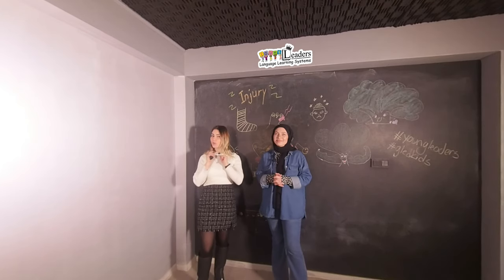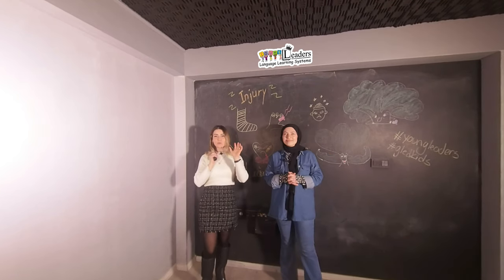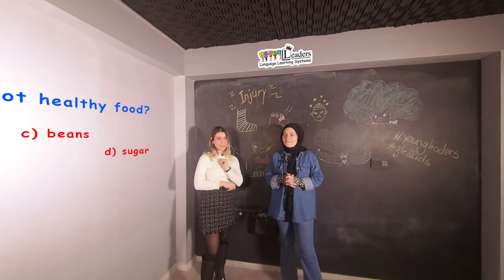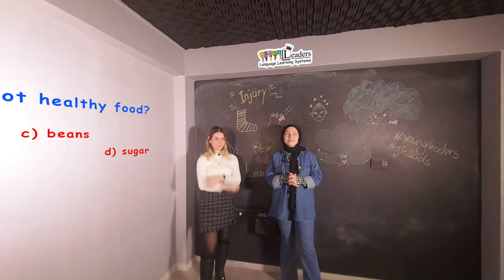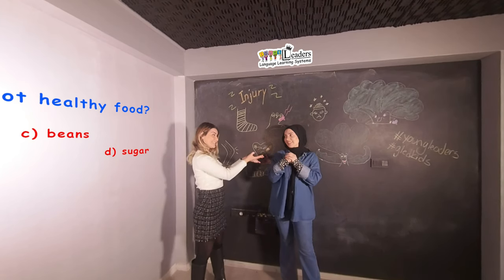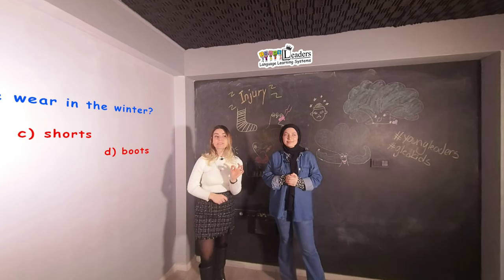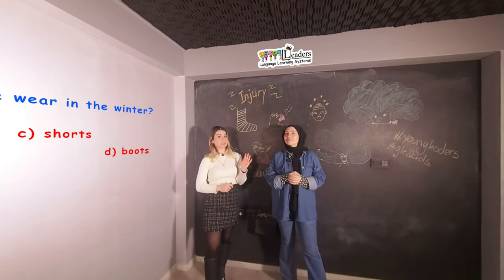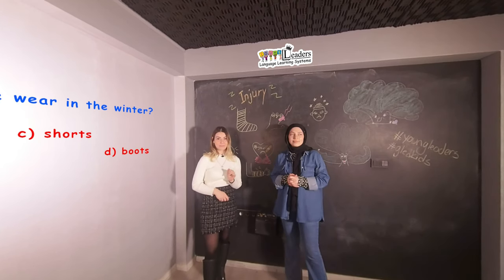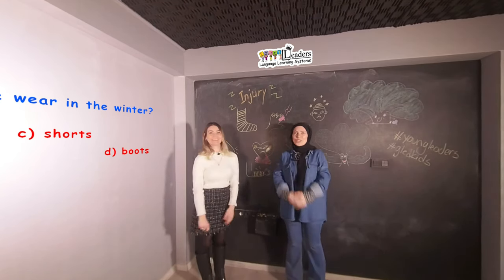Now we will ask some questions. I will ask only two questions — but they are easy, I think you can find the answers easily. Which one is not healthy food? The answer is... sugar. Sugar is not healthy food. Next one: what shouldn't we wear in the winter? The answer is... shorts. Our live activity is finished.